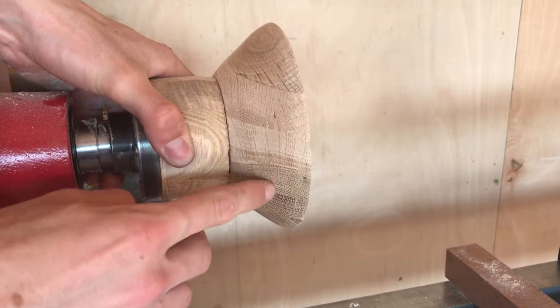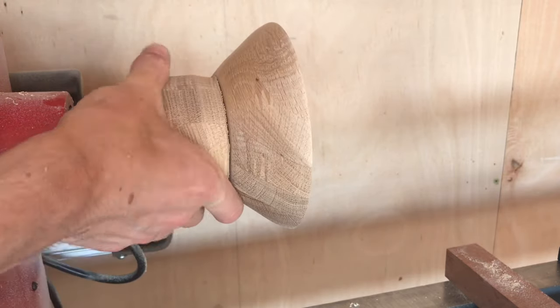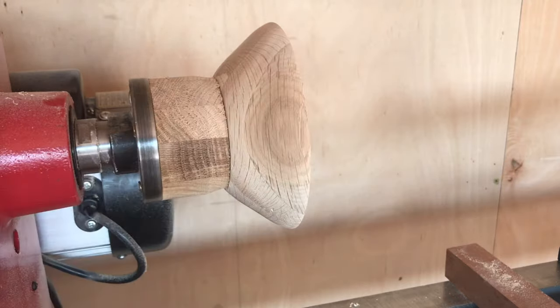You can see where they've intertwined there — you can see the lines. It's fine, doesn't really matter for this purpose; the coffee will hide it anyway. And then we'll eventually part this off the lathe, but for now what we're going to do is put some coffee on the outside.